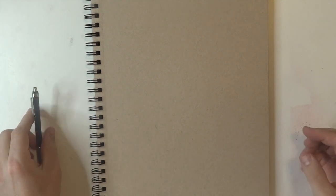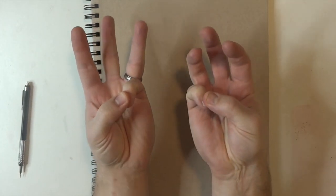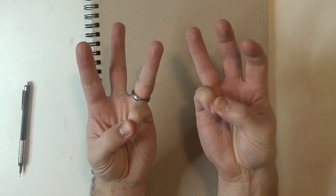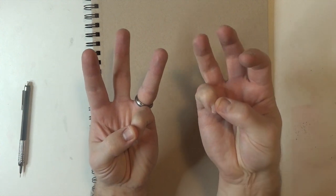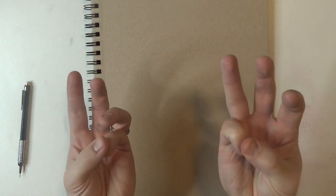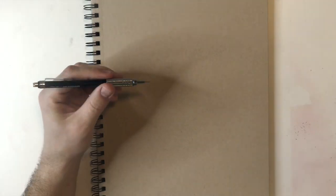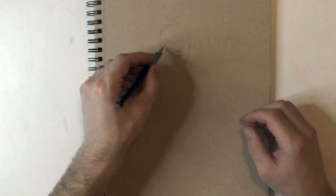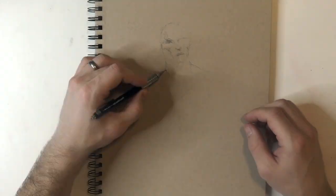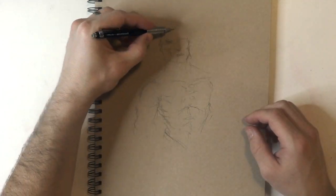I'm going to start off by giving you a little background. My first year in college I went snowboarding for a mini vacation and I broke my right wrist. I never went back to the doctor and that wrist never really healed properly. As you can see, my right wrist — I can't hold up three fingers. My wife calls it my strong hand, but fortunately it didn't hinder my ability to draw.